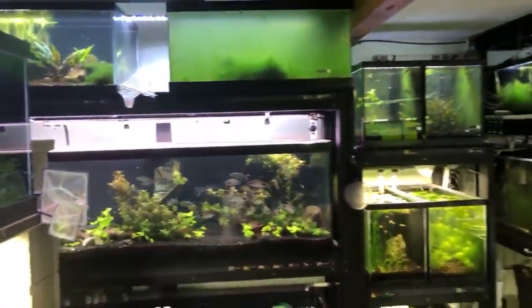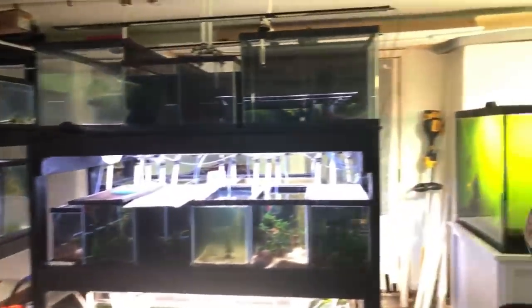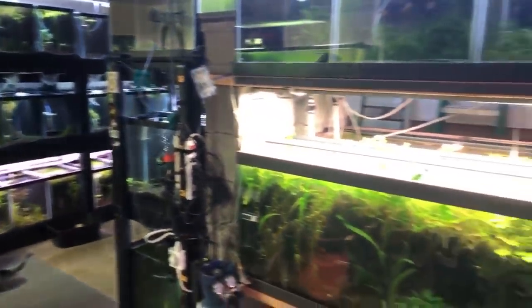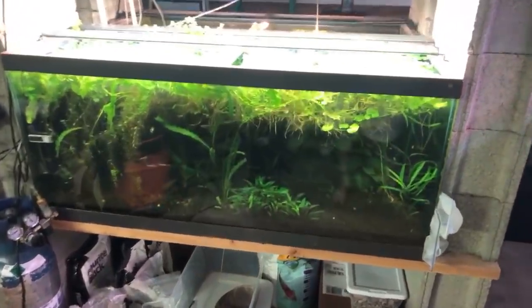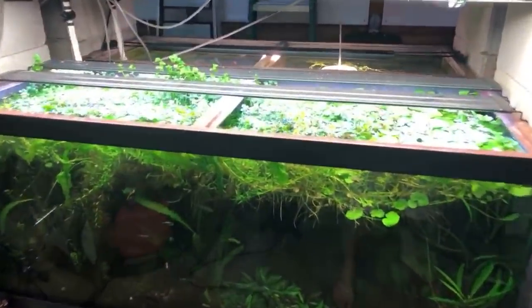Of course you can't see any of it with these stupid reflections. I'm actually planning on getting some black sheets to put over them, but each time you want to throw up black sheets and go all the way around it's just crazy — the struggle of reflection is real. Does anybody have any questions about this tank before we dig into it a little bit?